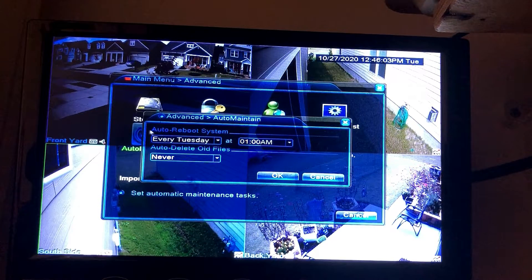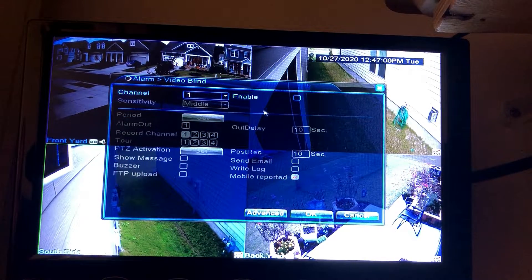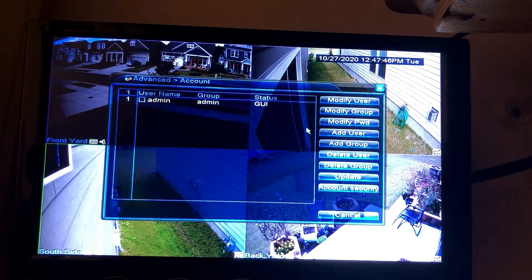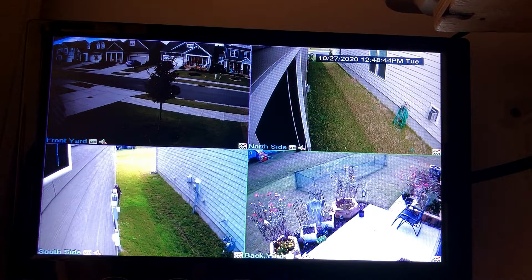If you have some sort of incident you have a couple of days to review it, and you can pull the footage off onto different media for insurance purposes or police reports. The system is going to auto-maintain itself — you can set it to self-reboot at a certain time of day or week. There is motion detection and you can turn that feature on and adjust the sensitivity. You can set up video blind, which gives you a notification when a camera has been blocked. There's also video loss settings that let you know if video is lost. You can add multiple users with different usernames, passwords, and limited functions — useful for a business where you want managers to have access but not be able to delete video.